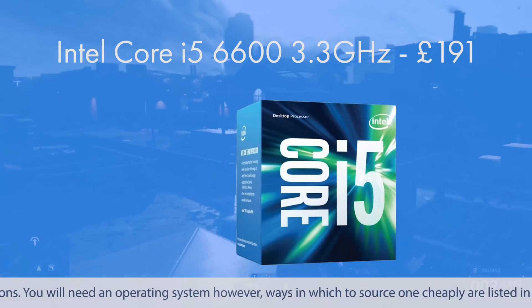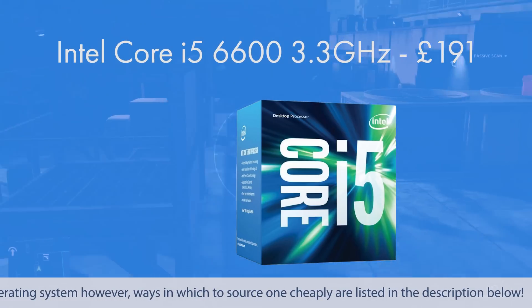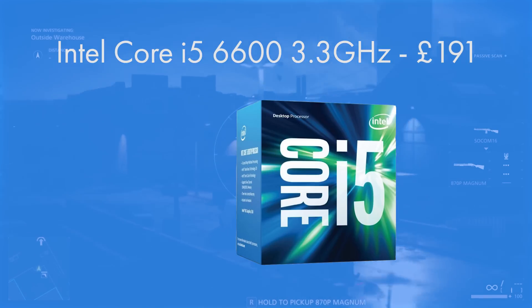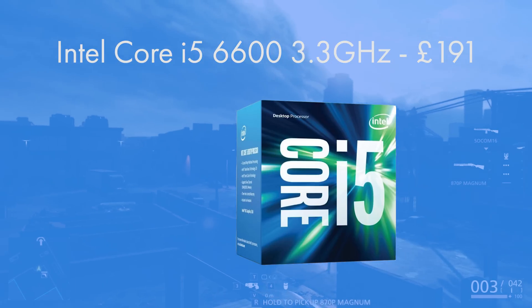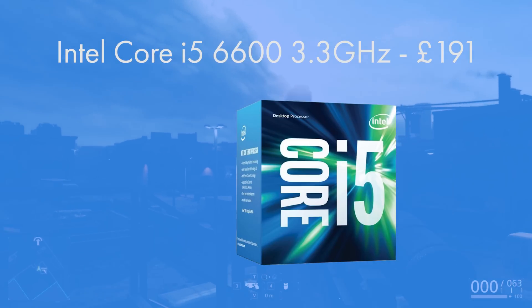The CPU I chose was Intel's Core i5-6600. It's a quad-core CPU clocked at 3.3 GHz. This maintains compatibility for all of the latest triple-A titles and is a really nice option on the Skylake architecture, giving you access to the new socket — up to an i7-6700K — and of course DDR4 memory.